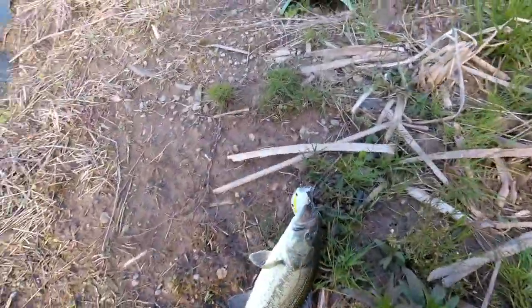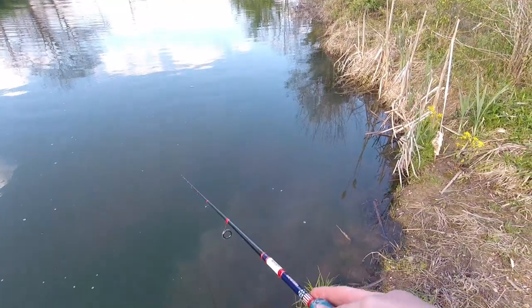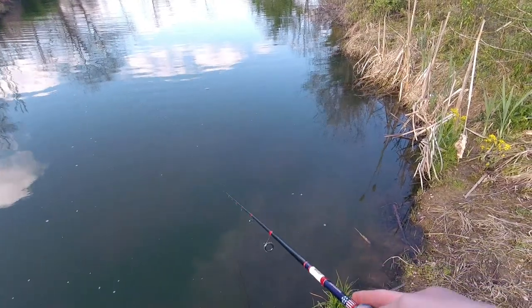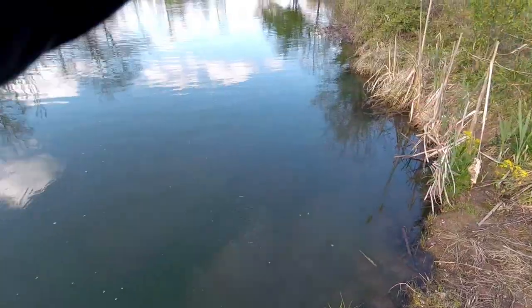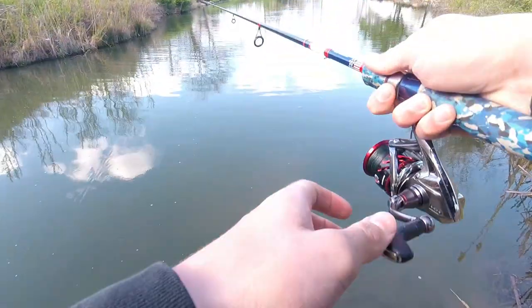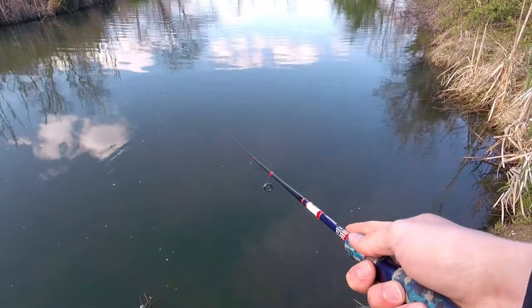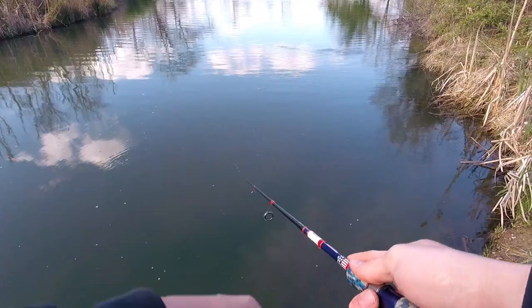Little guy — I gotta save my GoPro battery, it's dying. Oh I snagged a carp! I just had a freaking monster carp. I had something big there — it made a wake.